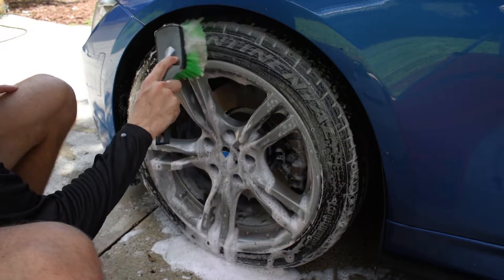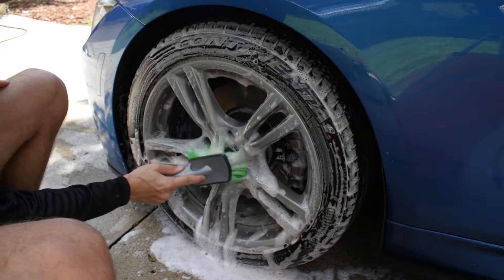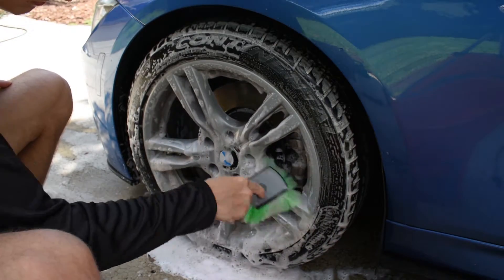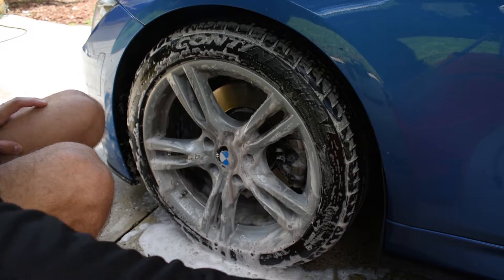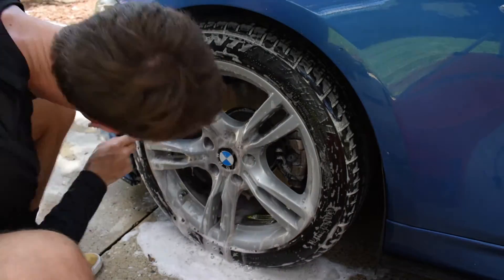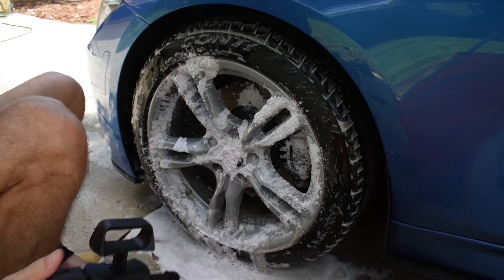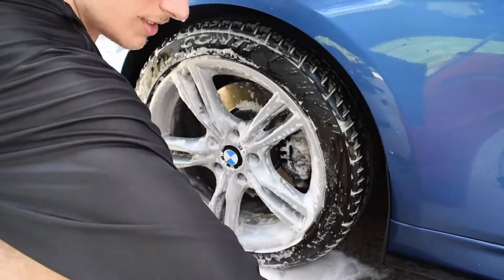This brush has really soft bristles, so it's even safe for your paint. I'm going to get in all these grooves. I got so excited I forgot to do the barrels first. Let me get a little more lather on there, and then use my detail brush.